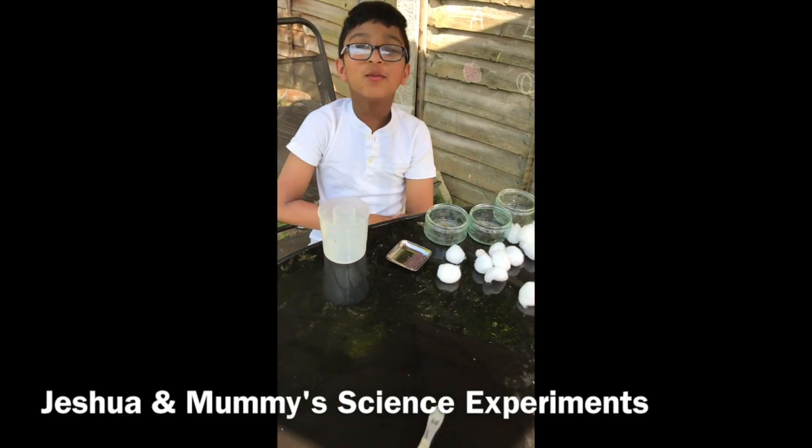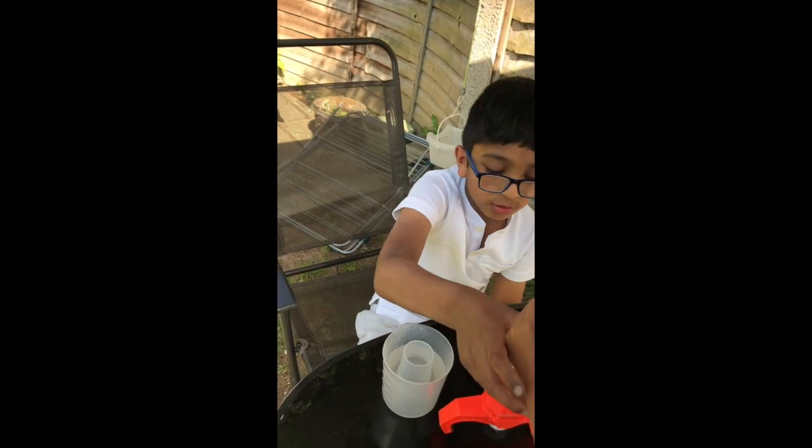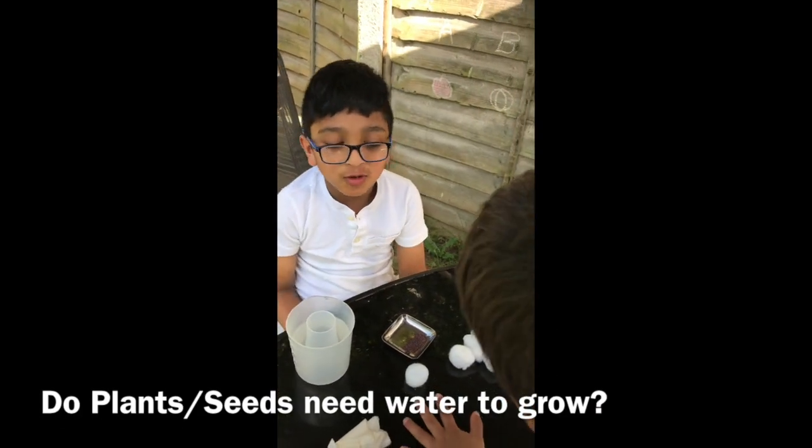Hello! This is another one of my experiments and the experiment is: Do plants need water to grow?